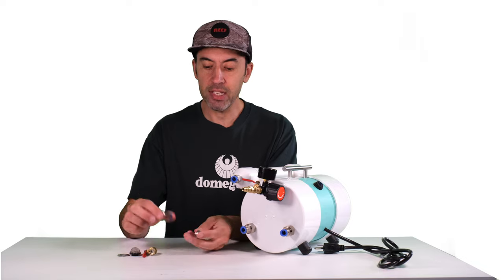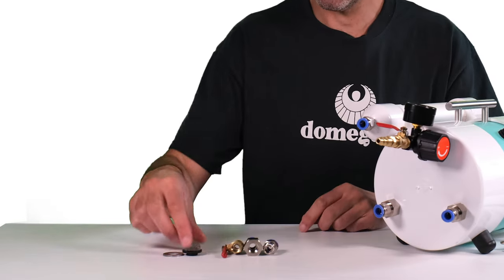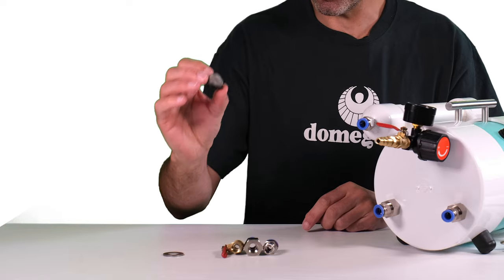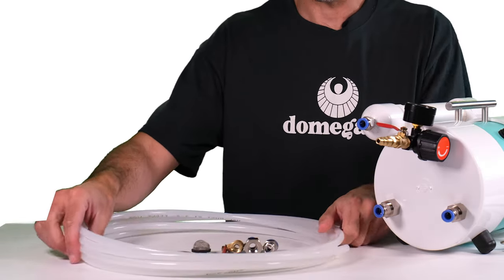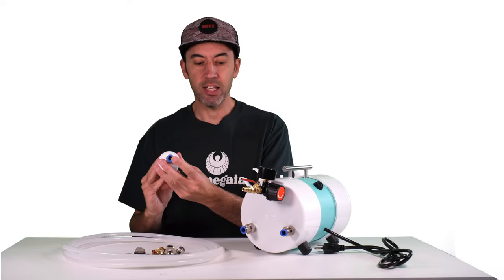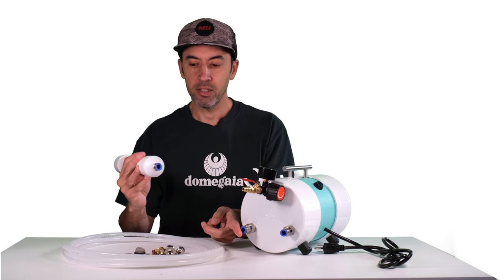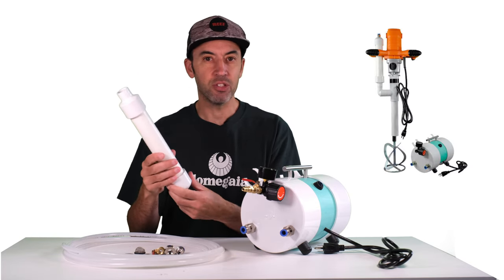The Dragon XL also comes with all the fittings that you need to connect to the foaming agent — a bulk head fitting with a shutoff valve and a screen for the inside to make sure no debris gets through. It also comes with two pieces of polyethylene tubing to connect to your foaming agent bucket and the foam wand. The foam wand disconnects and has a fitting on the end to connect to the Dragon XL, and can be used with the Dome Gaia mixer or a mixer of your choice.